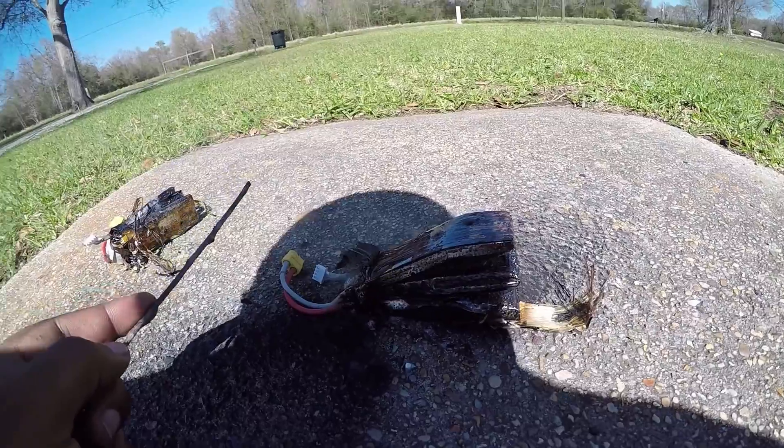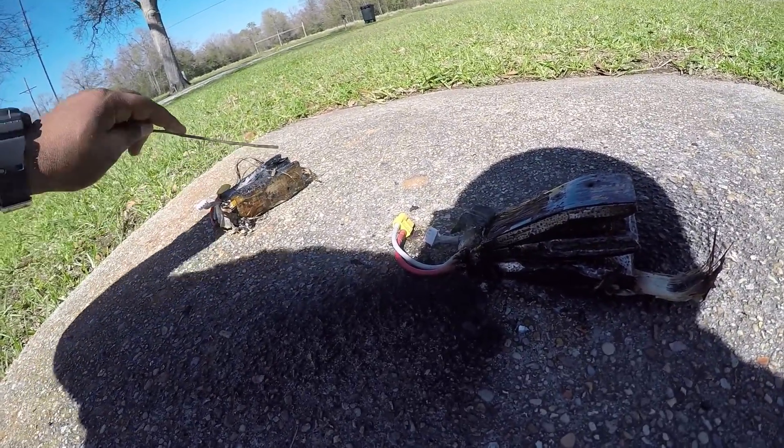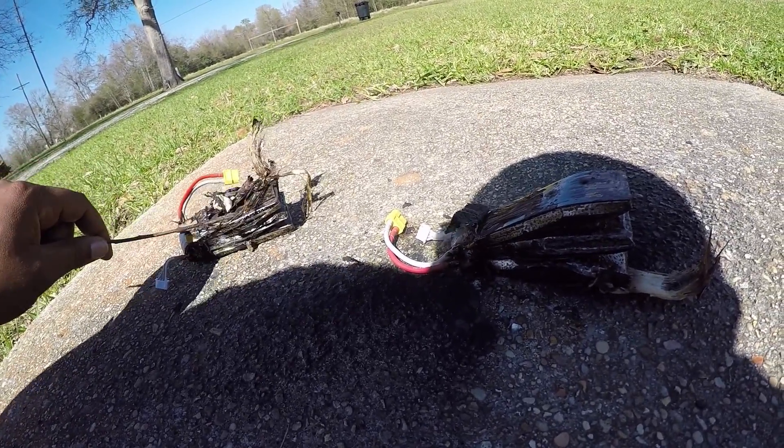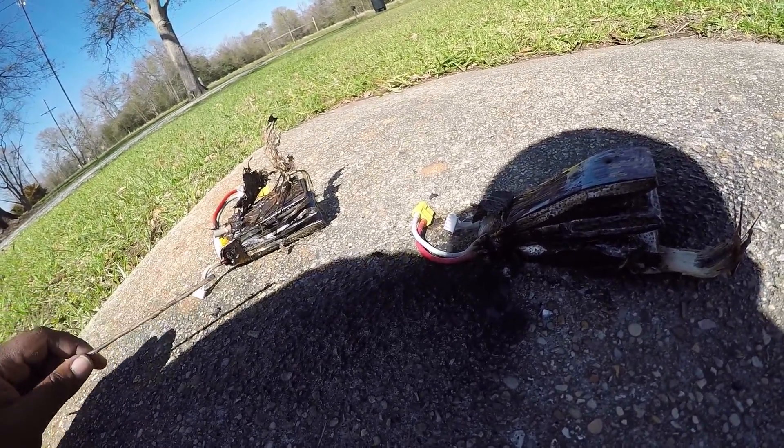I got some more batteries to test out so I might be doing some more, and see if we can get a different result. We'll see what happens.